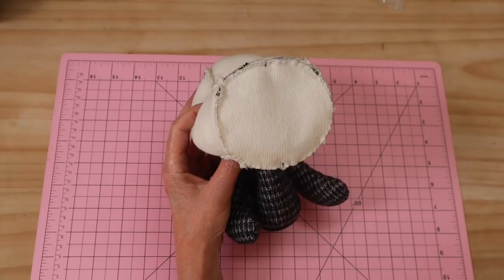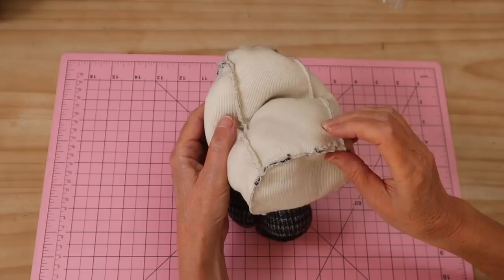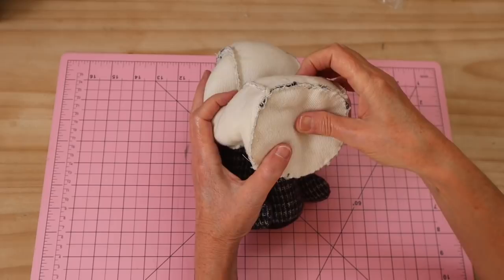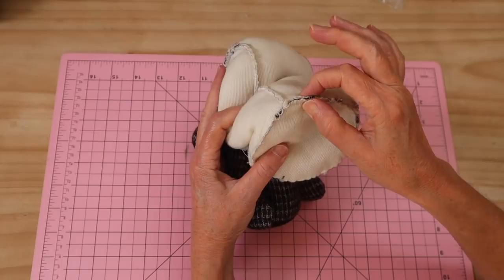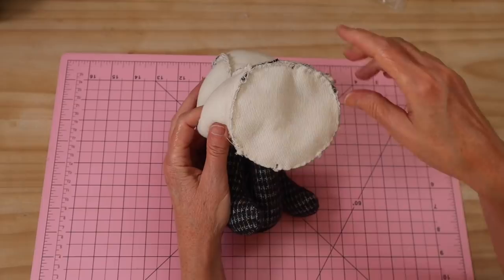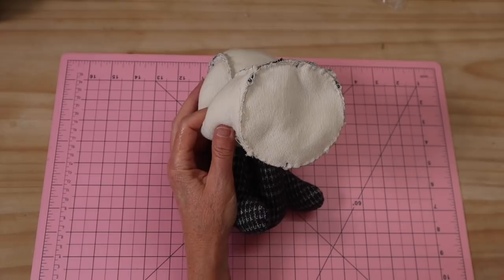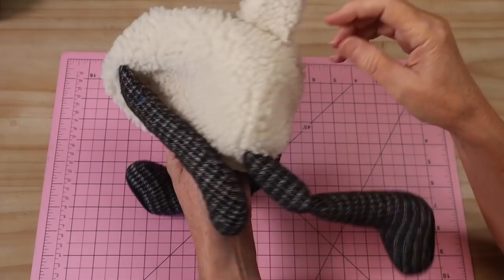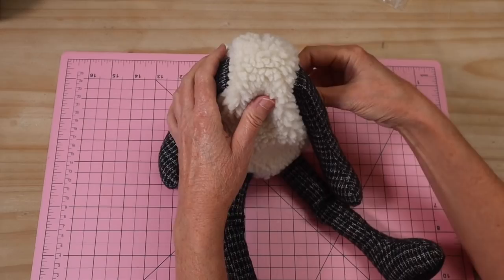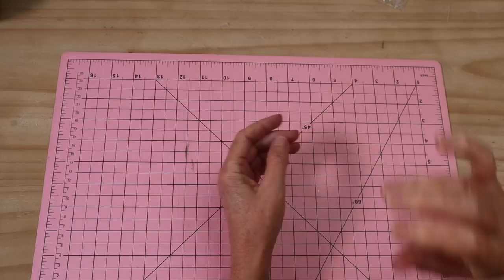Once the base is sewn in, pull all the legs through the back opening to turn everything through. There's your beautiful completed snuggle sheep body! Now we can move on to the head. We'll start with the ears, since they're incorporated into the head seam.